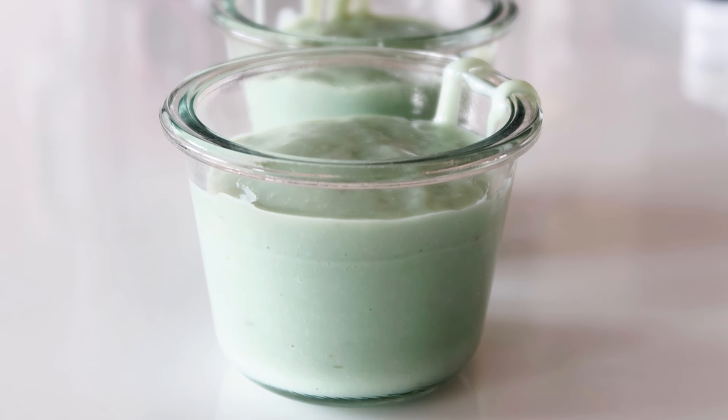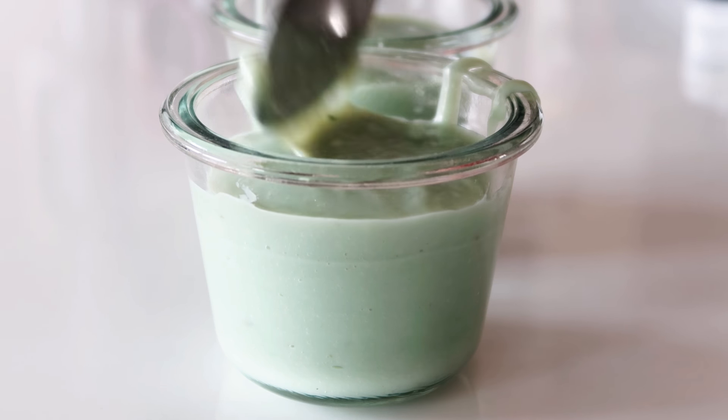When the glasses are filled, just place them in the fridge to set for about four hours.